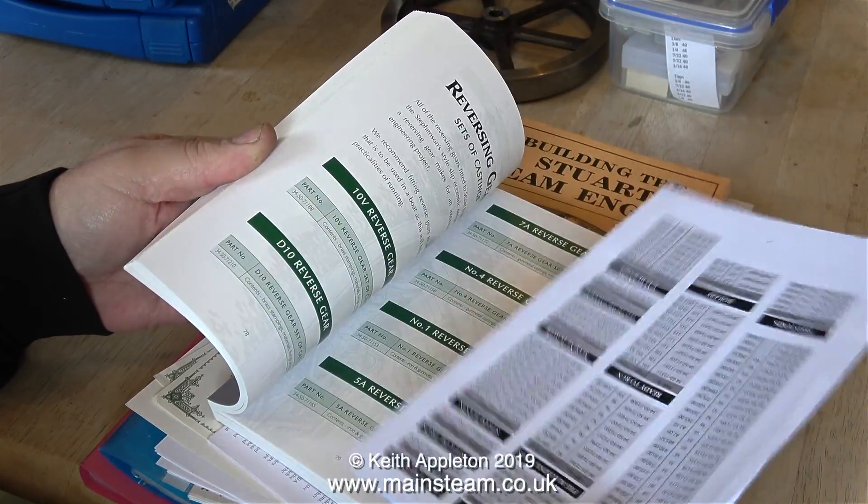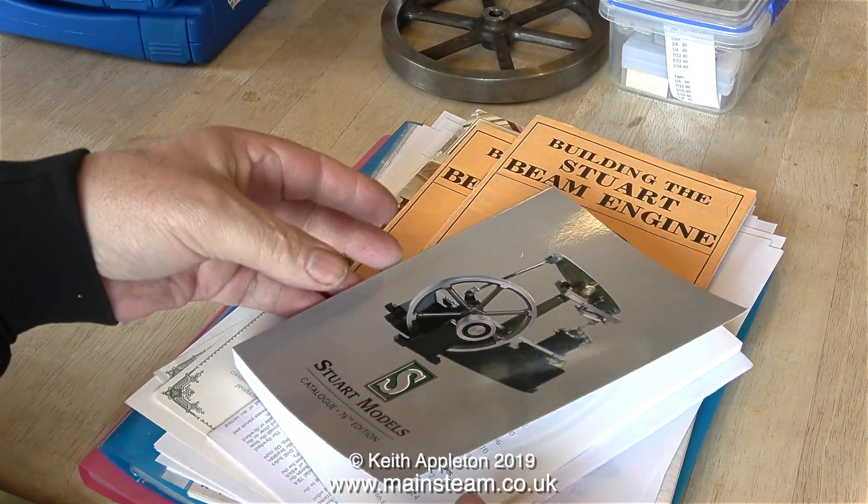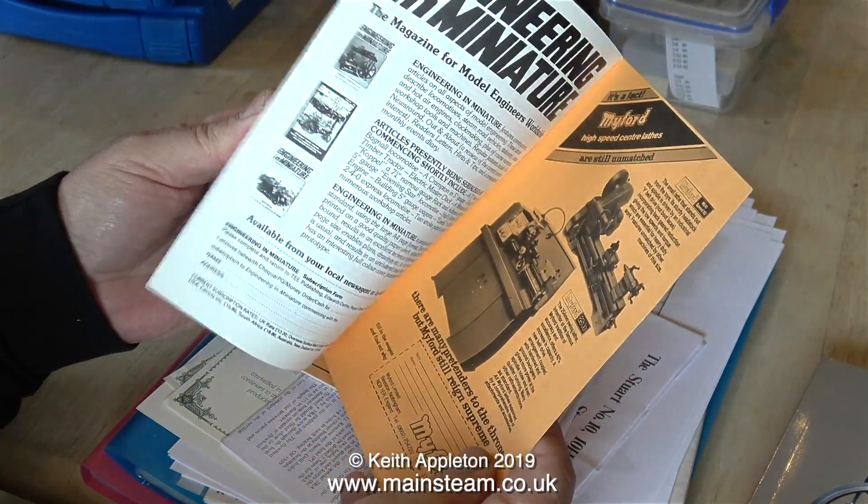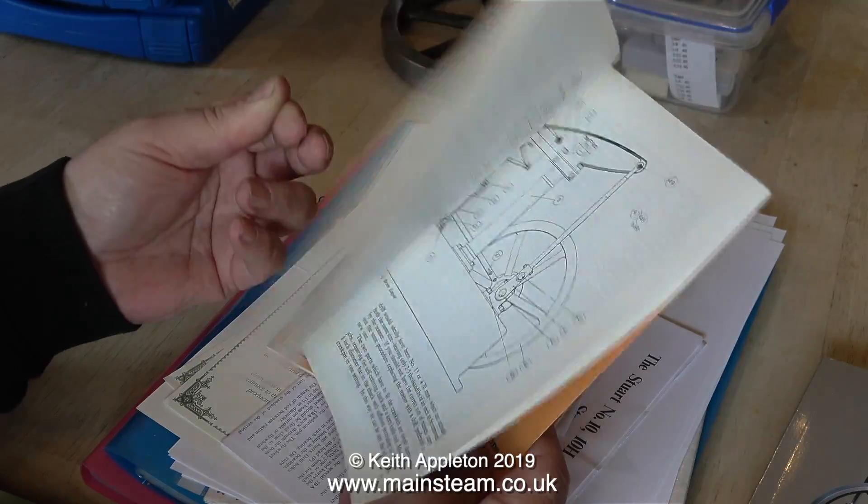This is a fairly recent Stuart models catalog, and if you haven't got one of these I recommend that you get one. Also with this collection there are a couple of books showing you how to build a Stuart beam engine — very useful.